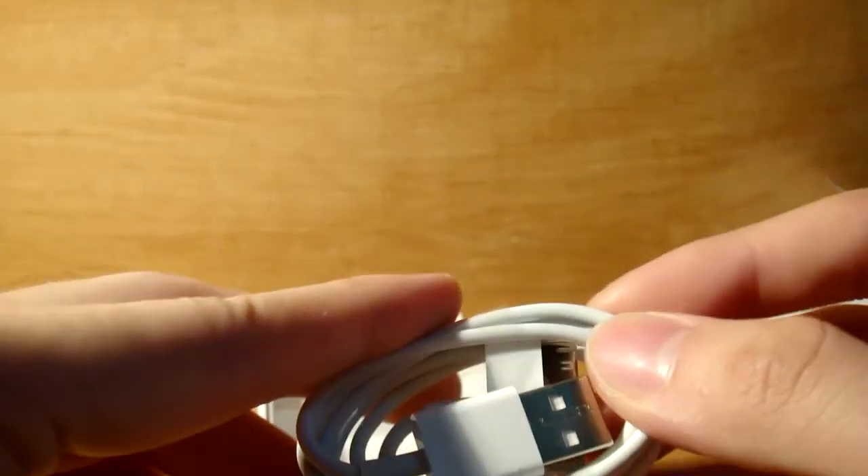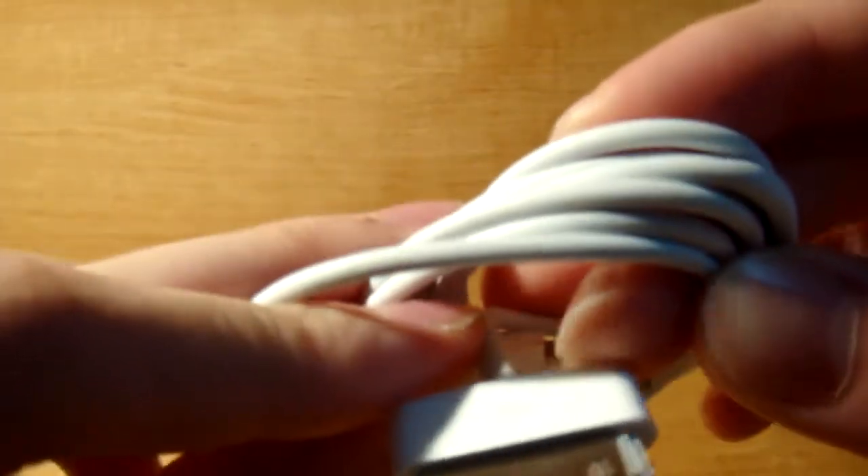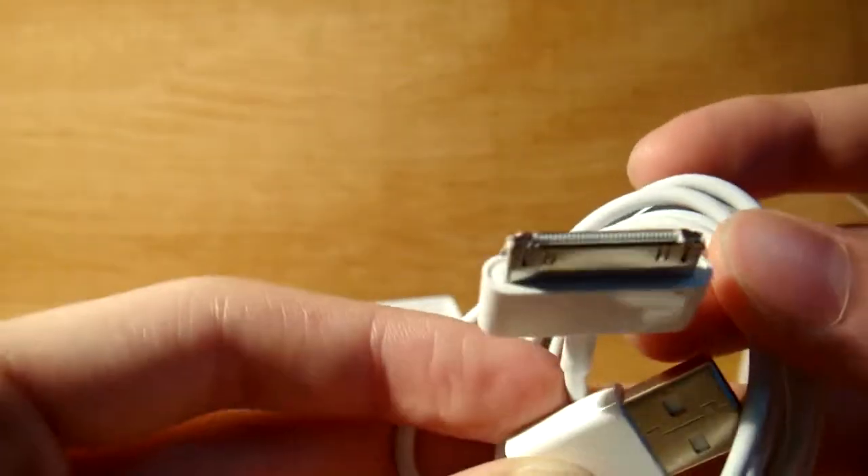The sync cable — everyone knows what this is. It's a little syncing cable. I forgot, it's like 24-pin, I believe, 24 or 34. It syncs your phone relatively fast.